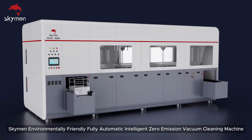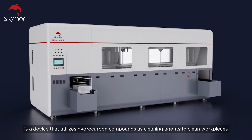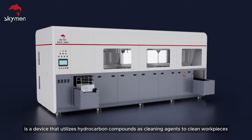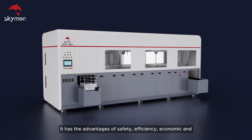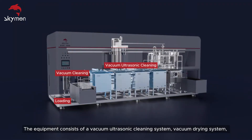The Skyman environmentally friendly fully automatic intelligent zero emission vacuum cleaning machine is a device that utilizes hydrocarbon compounds as cleaning agents to clean workpieces. It has the advantages of safety, efficiency, economy, environmental friendliness, and nearly zero emissions.